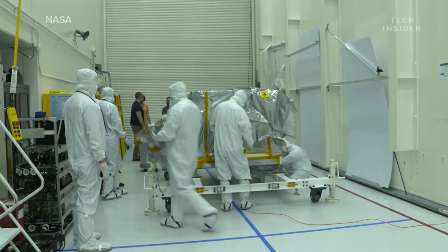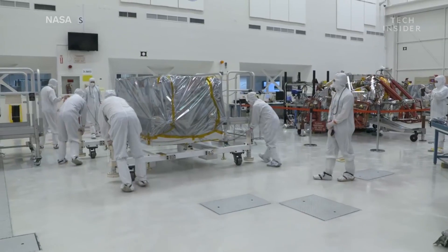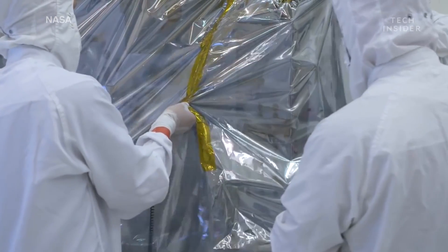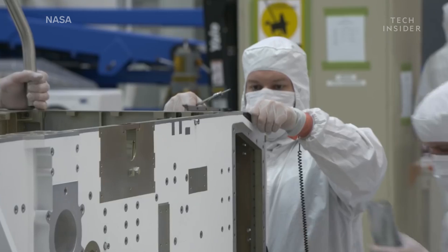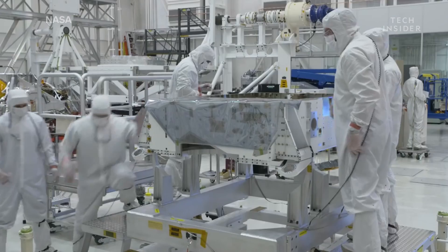The outer bag is removed and the clean interior bag is left on for the rover to enter. Once the inner bag is removed, final assembly of the rover can begin. All the components that control the rover, along with all its instruments, will go inside the chassis, forming the foundation for the entire rover.